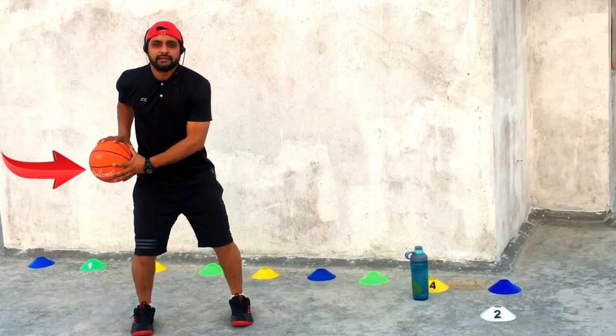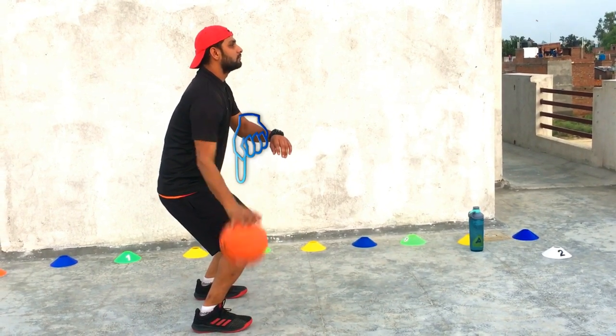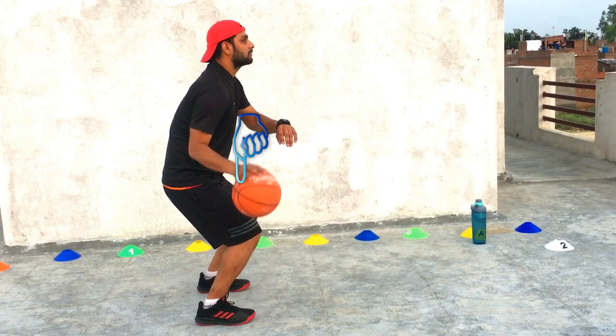Then, move the ball to the right side. Keep your hand on top of the ball. And mount the ball, mirroring it on your palm. Let's go.